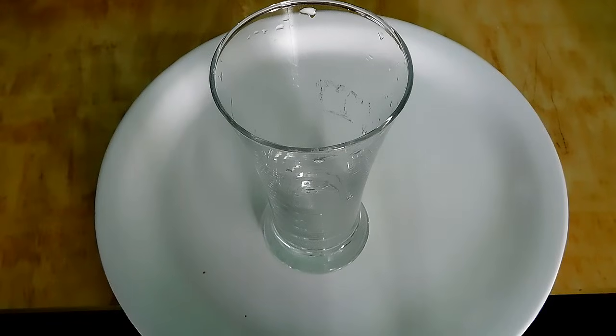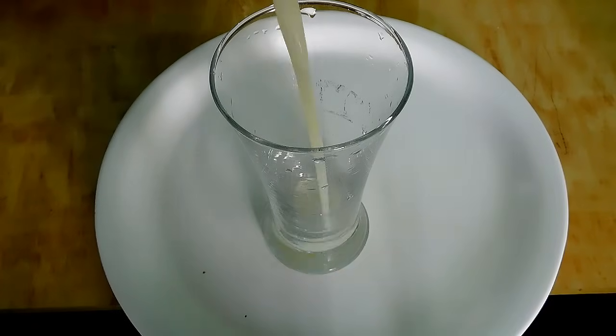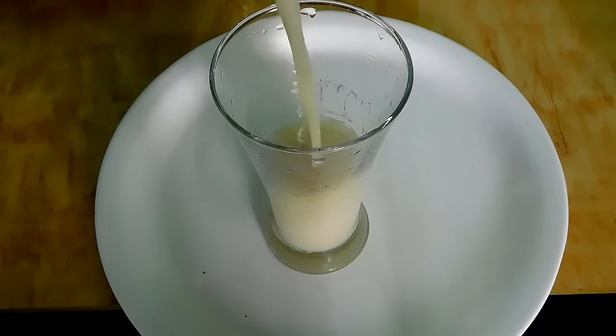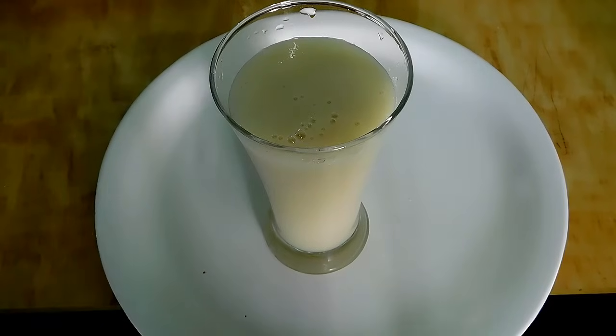There is a lot of taste. You can store the juice in the fridge. You can use it diluted or serve the fresh juice from the fridge.